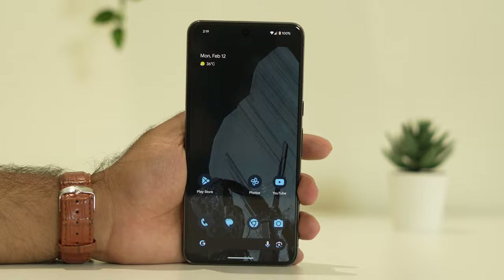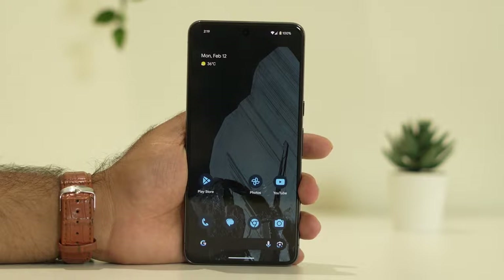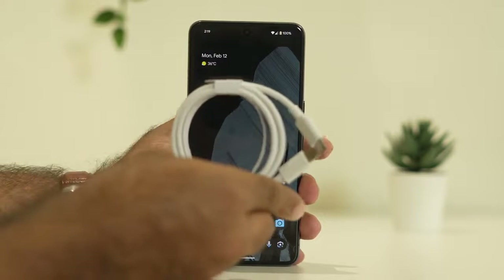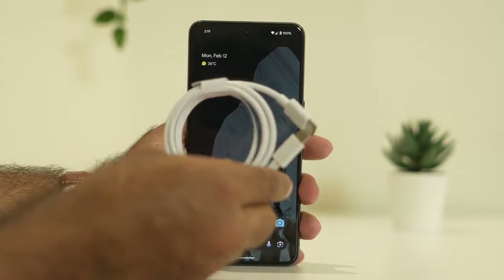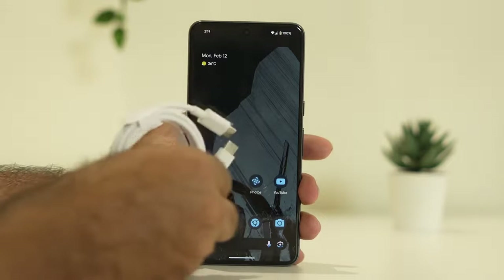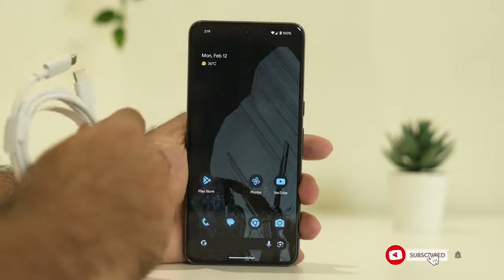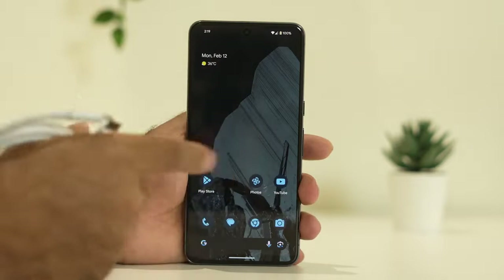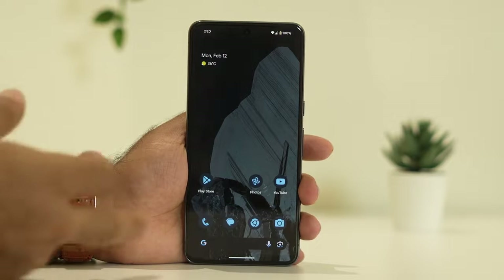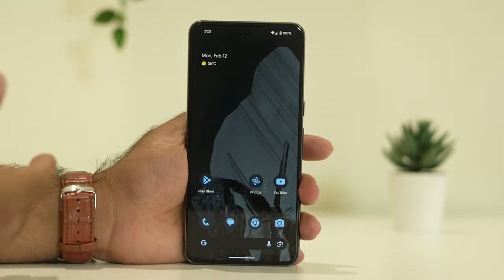The next step is to charge your phone. You should always use the original charger and not third-party chargers. Connect the charger to the power supply, then wait around half an hour to charge it up, and afterwards move on to the third step.